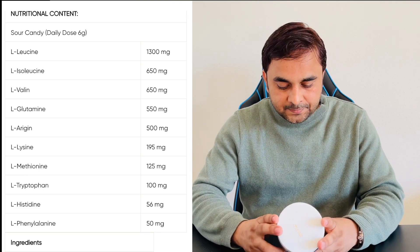In this product, which types of ingredients are available? For intra-exercise, two products are available: EAA and BCAA. Comparing EAA and BCAA — both have totally different ingredients. If you purchase EAA, all BCAA contents are included here, plus additional ingredients like L-Leucine, Isoleucine, Valine, Glutamine, Leucine, Methionine, Tryptophan, and so on. The full list is available in the video.